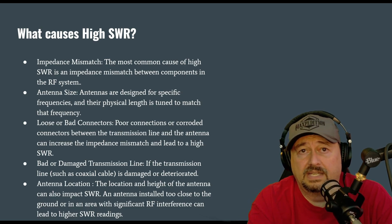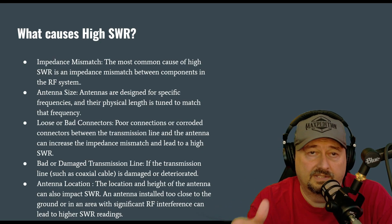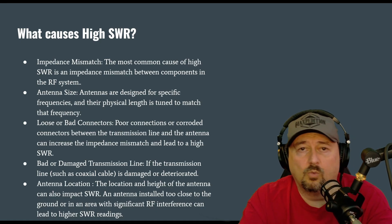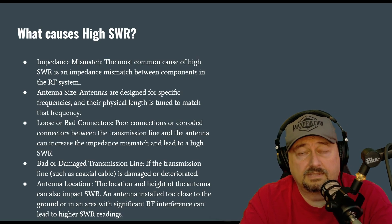Make sure they are waterproofed and you don't have any water ingress, and they're free from corrosion. Bad or damaged transmission line can also cause a problem — if your transmission line is running across your backyard and squirrels chew on it or the lawn guy puts a nick in the wire, you can get water ingress, corrosion, and impedance mismatch problems.